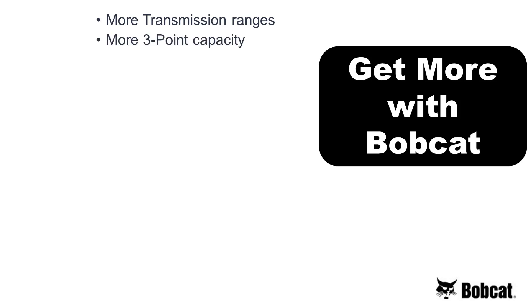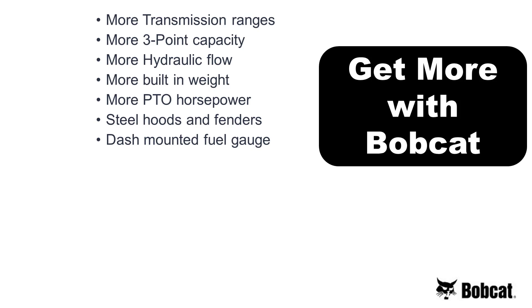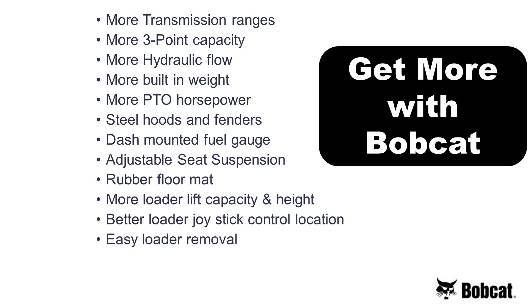So let's review. The Bobcat offers: more transmission ranges, more three-point capacity, more hydraulic flow, more built-in weight, more PTO horsepower, steel hoods and fenders, a dash-mounted fuel gauge, an adjustable suspension seat, a rubber floor mat, more loader lift capacity and height, a better loader joystick control location, easy loader removal, and the industry standard bucket quick-attach.